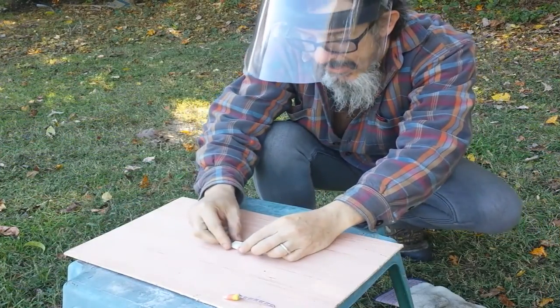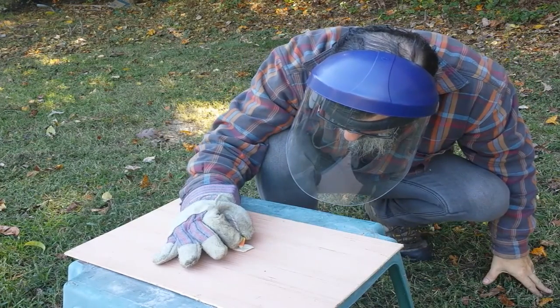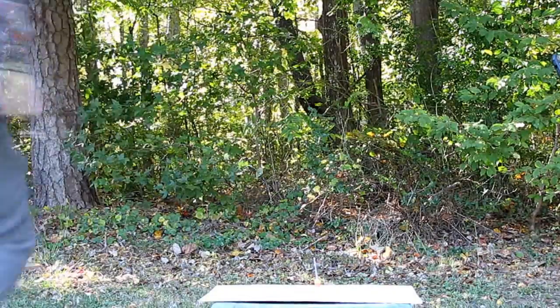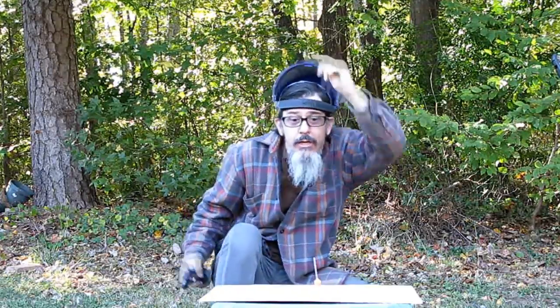I'm adding a little bit of tape to the detonation area. Alright folks, thanks. Candy corn, Wheel of Firecracker — Special Halloween edition.